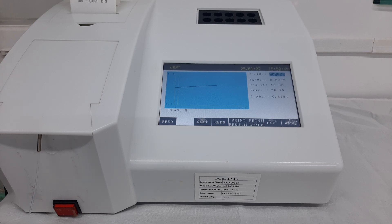This is the exact procedure to run the CRP Turbolatex test. If you wish to run more patient samples, you can follow this exact same procedure. We hope this video has been helpful. Please subscribe to this channel and share this video as much as possible. Thank you very much.